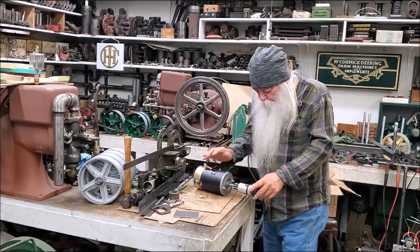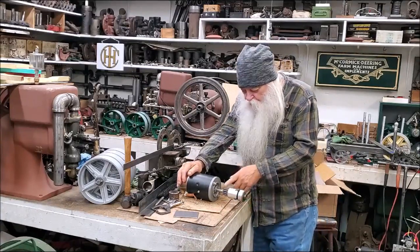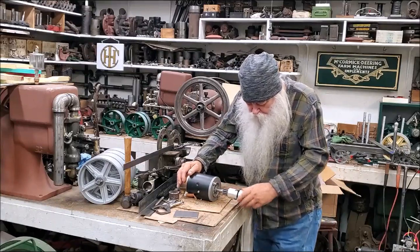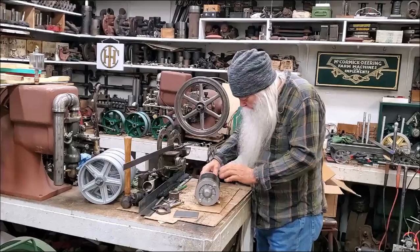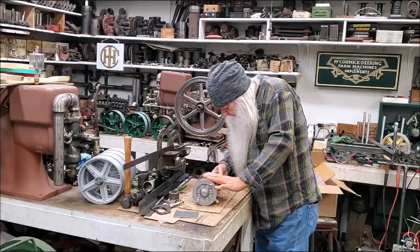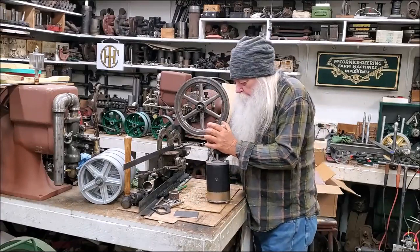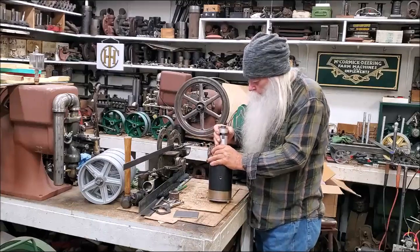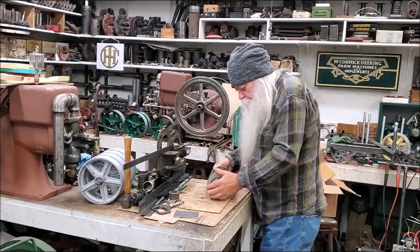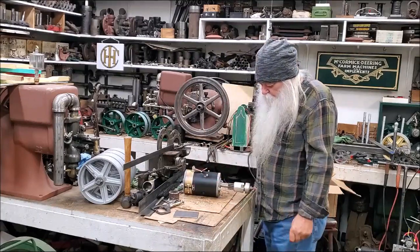So I'm going to take the... I'm going to saw that off with a hacksaw — that'll be the easiest way. I'm going to take this Bendix off, and we'll get that sawed off. It has a pin in it right there to get that Bendix off. Let's get that done.